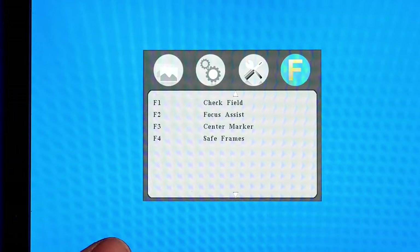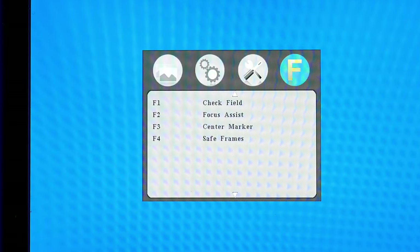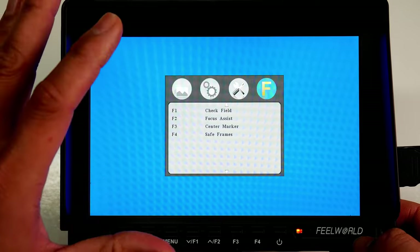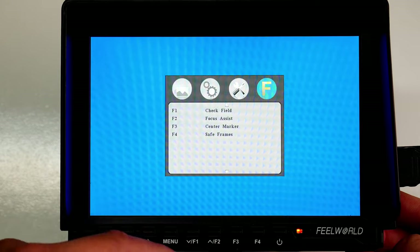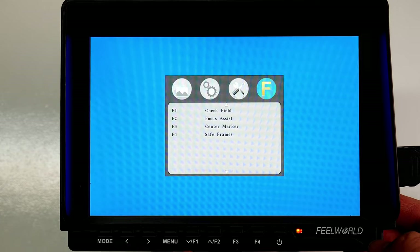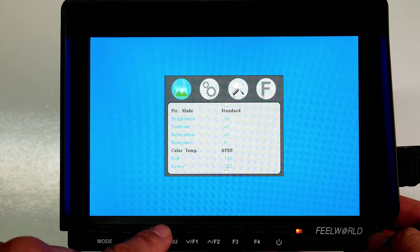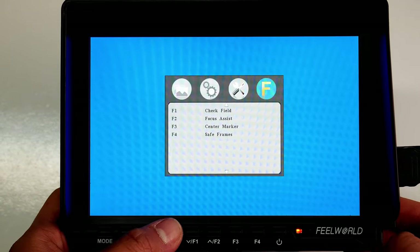In the Functions tab you can reassign any of the function buttons. I've kept everything at default. F1 is set to Check Field — which lets you check blue, green, mono, and similar modes. F2 is Focus Assist. F3 is Center Mark, and F4 is Safe Frame. That covers the menus; you have a solid set of options.